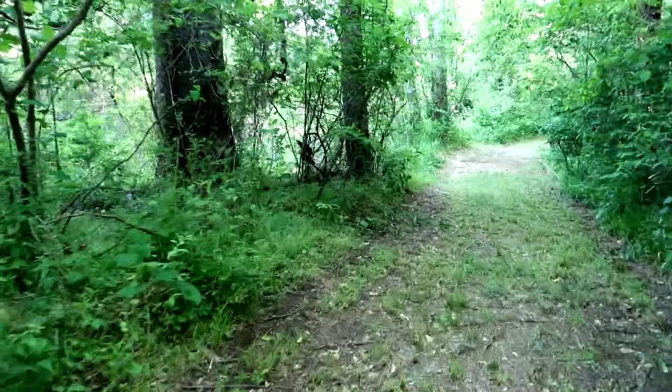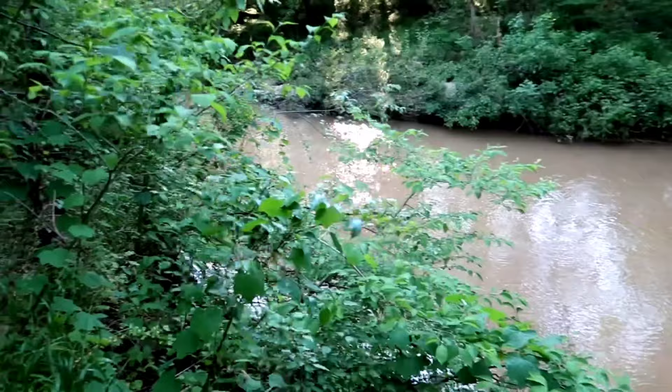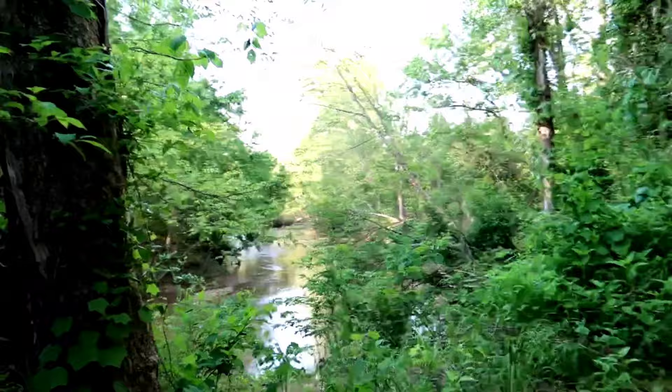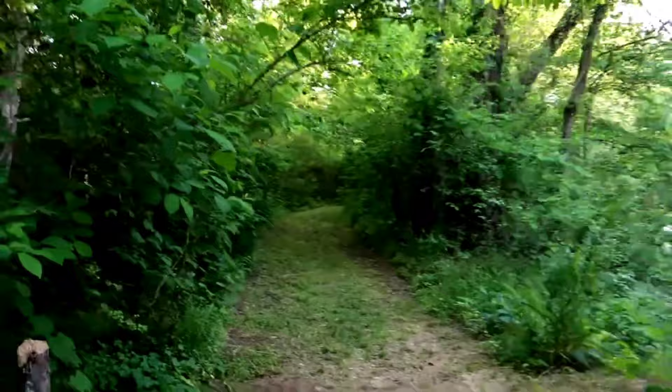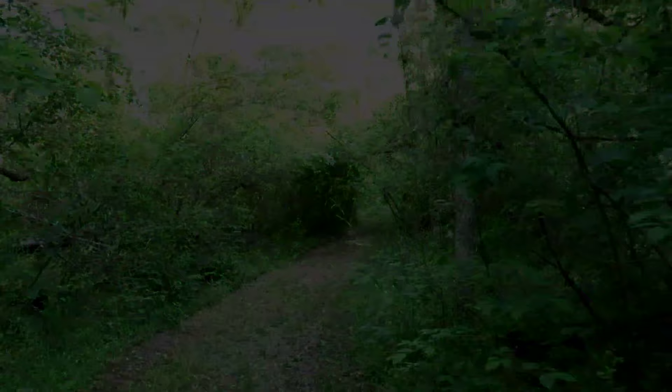Simply because I think if a swarm was trying to look for a place, a creek would be a good place to travel down to find a bunch of trees like this. I like that tree back there — let's go back and see if we can get the swarm trap up in that tree. And I forgot I had a ladder back here in the woods, so this will be perfect.